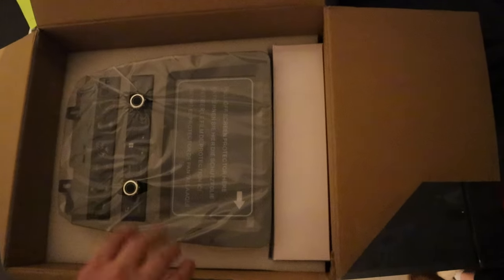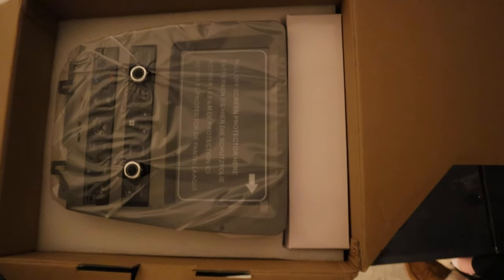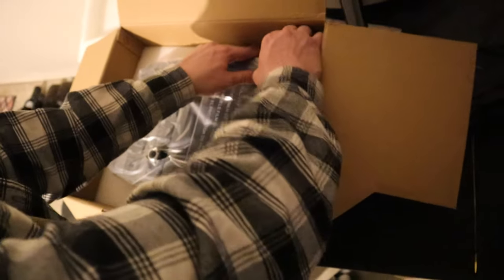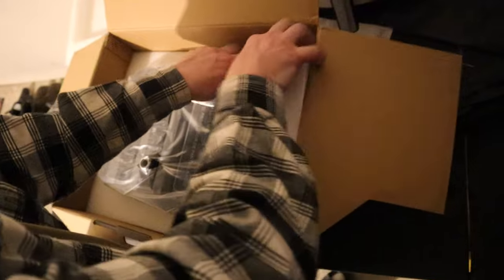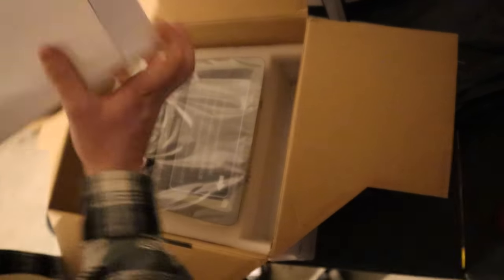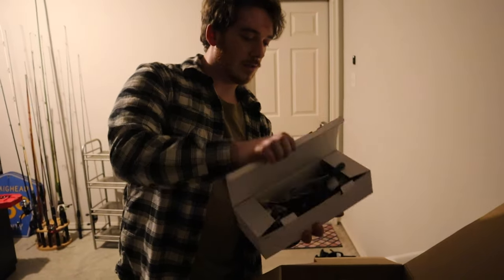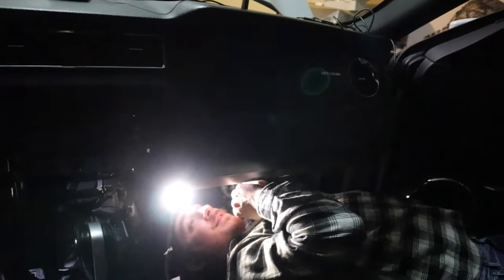That's the head unit right here, and you have your wiring harness for your radio — I don't even know if it's really called a wiring harness, but this is what it comes with. It's a box full of headache. Apparently we have to take off the glove box to access your sync module.